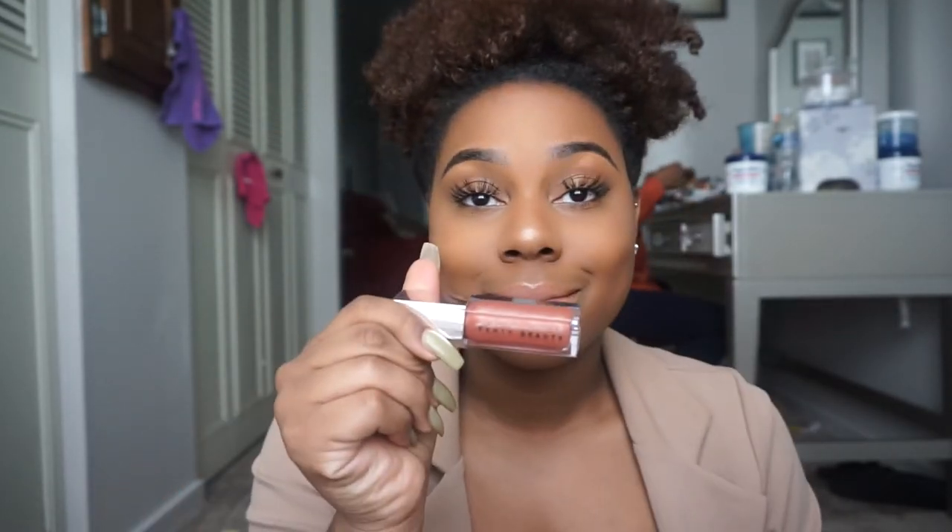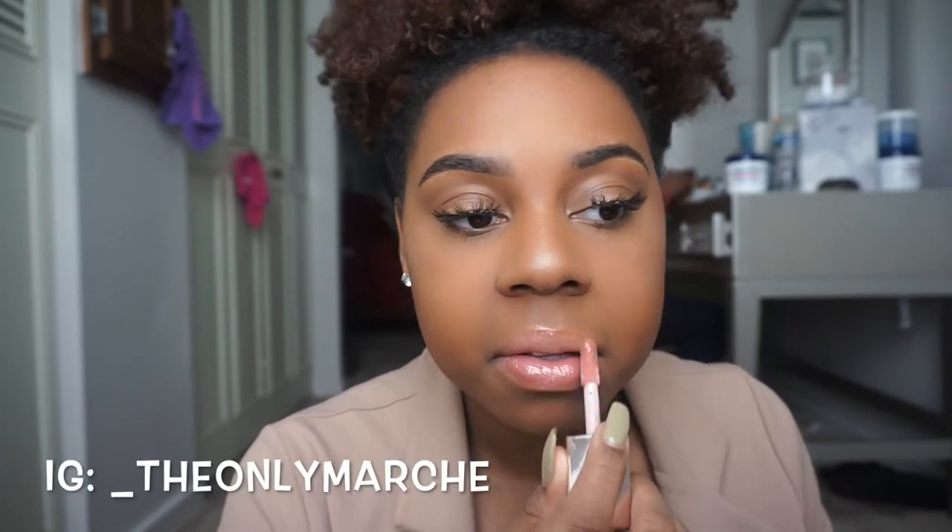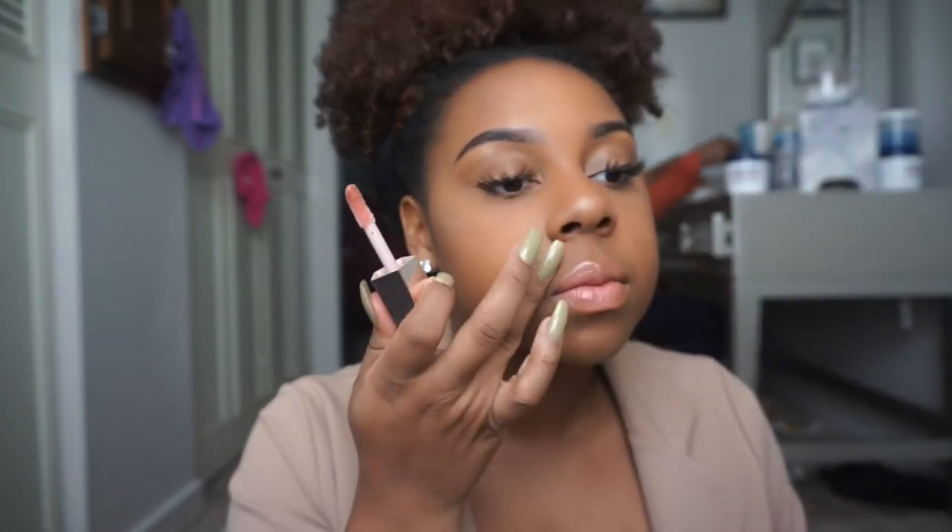...Fenty gloss — I think it's called the gloss bomb. I love it, go out and get it. If you want to get anything from Fenty Beauty, I say get the foundation, the lip gloss, and a highlighter stick. Recently I went back and bought one of her highlighter duos — I haven't tried it yet but I'll let you guys know via Instagram how I like it. I got the pink one.